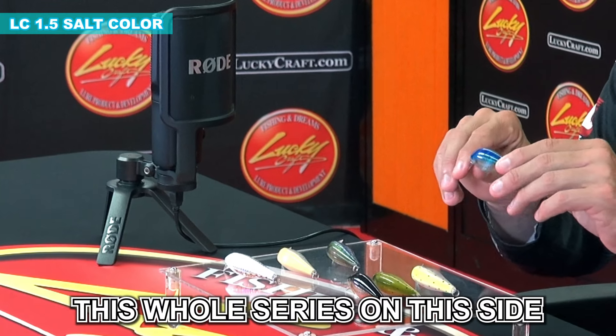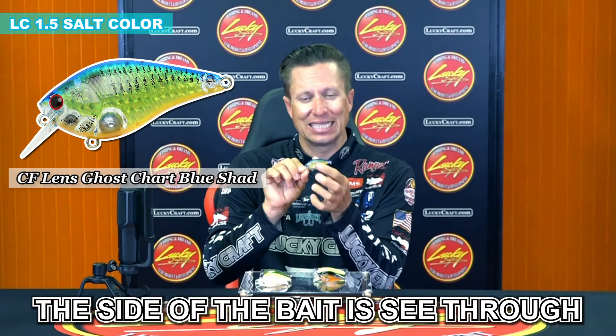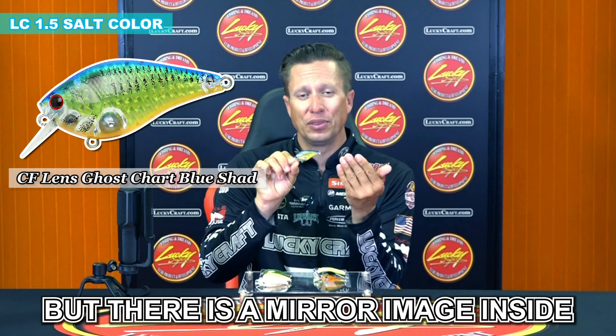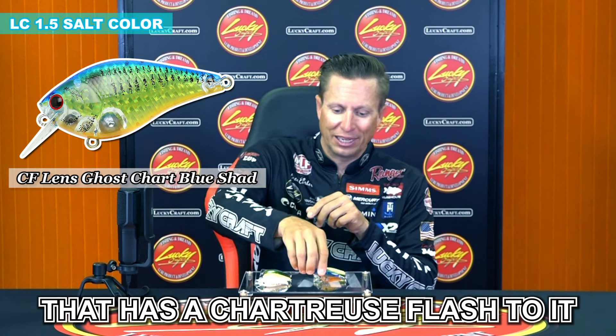But this right here, this whole series on this side to me is very exciting. This right here is a chartreuse blue, but it has a chartreuse mirrored image inside. The side of the bait is see-through, but there's a mirrored image inside that has an awesome flash to it — it has a chartreuse flash to it.